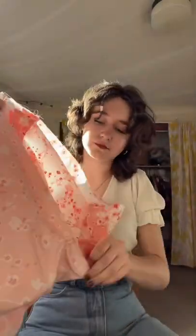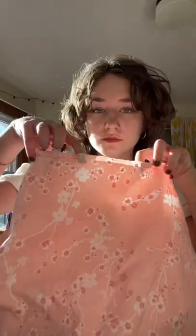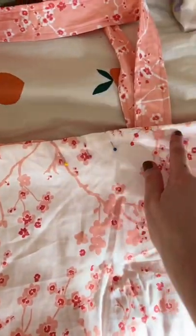Then the whole bag goes inside the other bag — put the straps in as well. I'm making sure that my seams are matching up before I stitch around almost the whole thing, but leave a little hole because we're going to use that to pull the whole bag right side out. You can close up that hole with a top stitch around the entire bag.